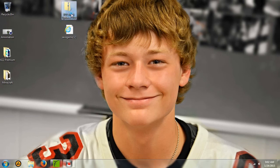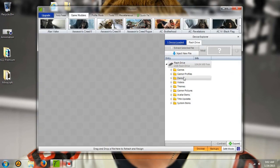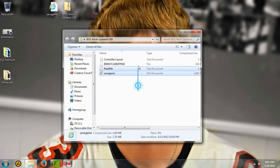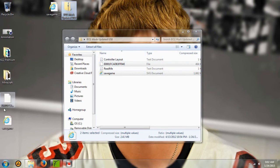Basically what you guys are going to want to do is download the zip file from the description, and then also you're going to want a game save from Black Ops. After you've extracted your game save — actually, you don't even have to extract it, but I did anyway. What you're going to want to do is take all the contents, except for the controller layout and the readme, and extract that to your desktop.